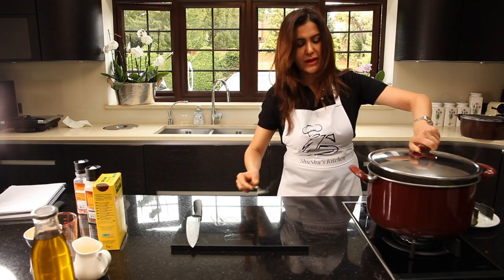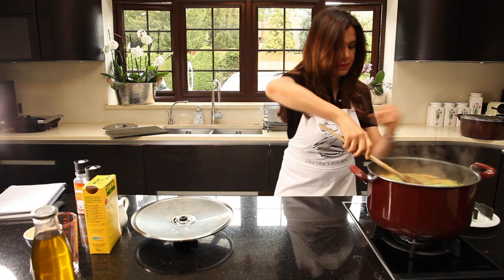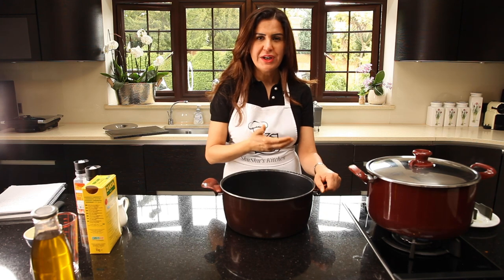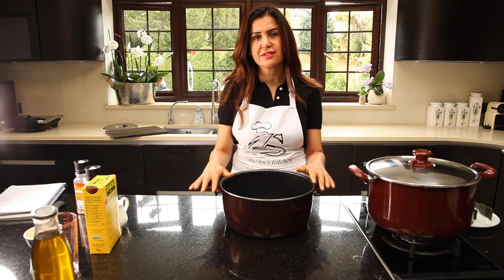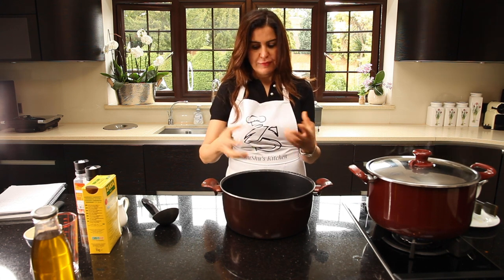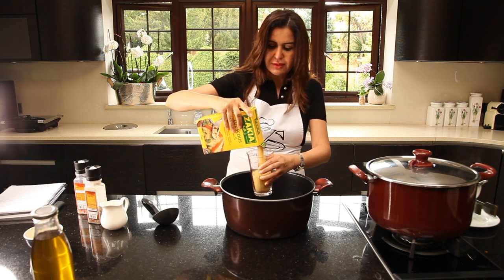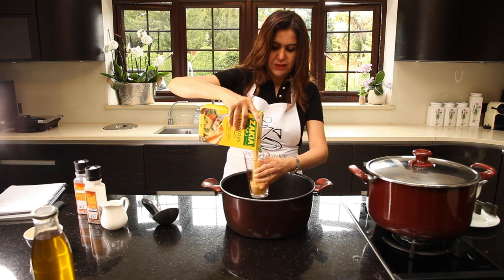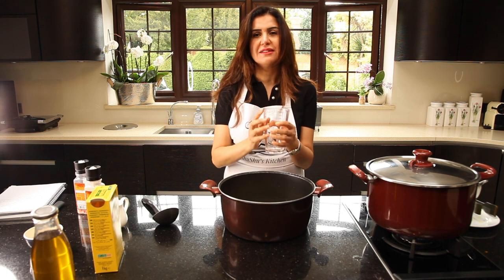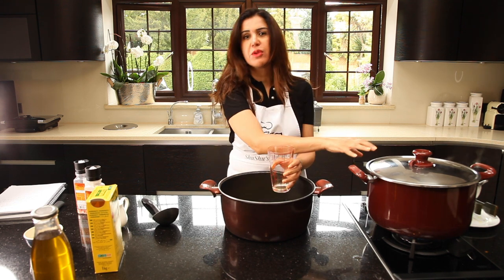Leave it for a few minutes and we'll come back to do the couscous. I'll add a little bit of lemon juice. Cooking it for another five minutes on medium heat until the courgette is done. While we're waiting for everything to finish, we can start doing the couscous. My way, again, it's a speedy way — instead of using a steamer, I'll show you a simple method. You need to measure the couscous. I'm doing about two and a half cups, then we'll add exactly the same amount of liquid — one cup hot water and the other cup from the broth of the chicken and vegetables — to get a rich texture.